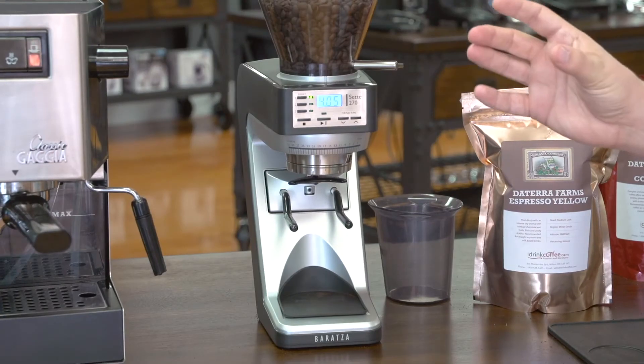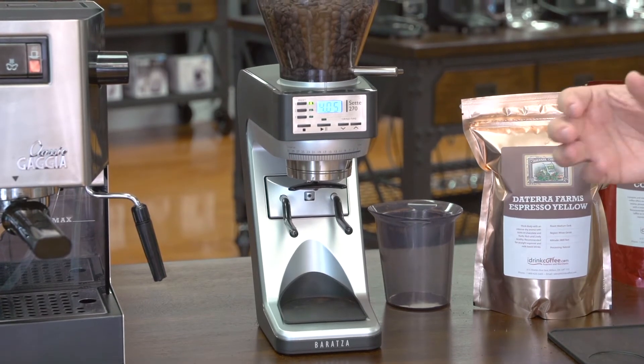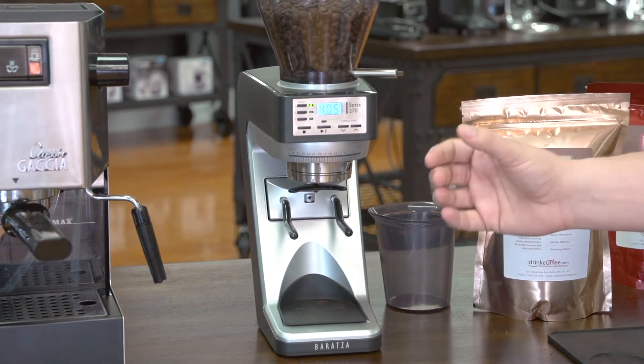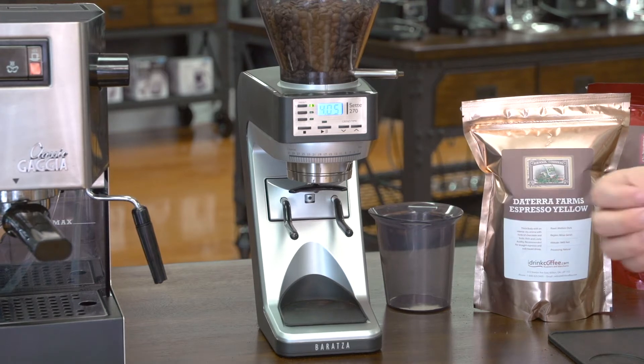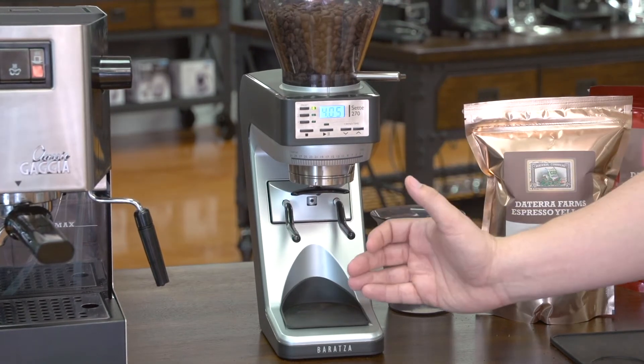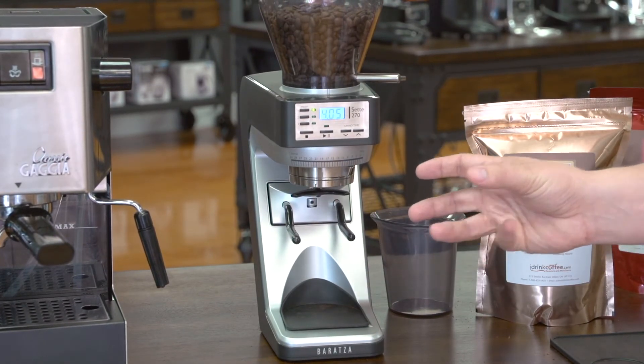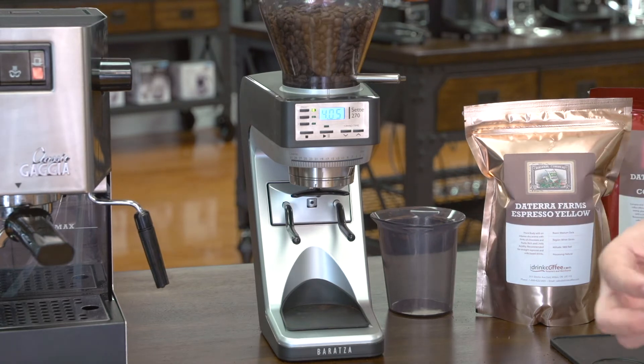The Sete has a vertical chute, which is a nice innovation in coffee grinders. The reason why is because you have gravity helping you, and there's very little grind retention. It has conical burrs, so the coffee goes from the hopper right through the grind chamber into your portafilter, basket, or grounds bin. There's very little retention between grinds, which is fantastic.